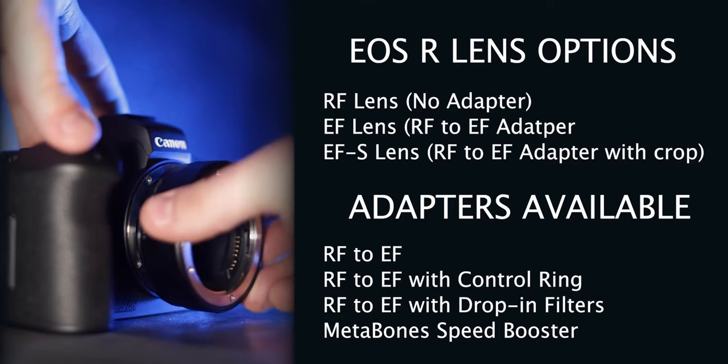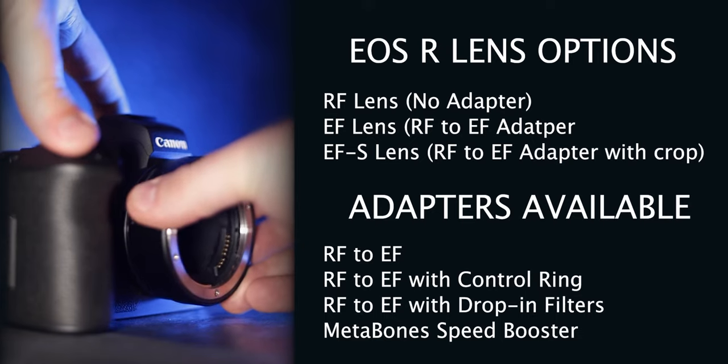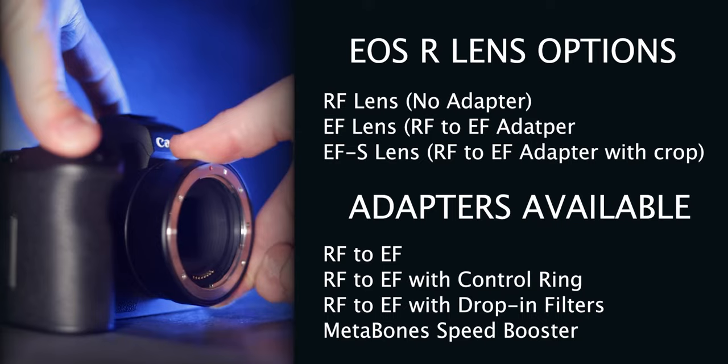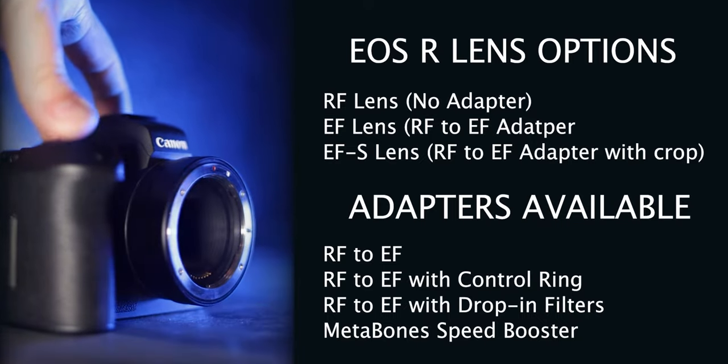Don't sleep on this camera. This mirrorless camera has a native RF mount that can easily adapt to EF and EF-S lenses, making the variety of glass available for this camera highly impressive.